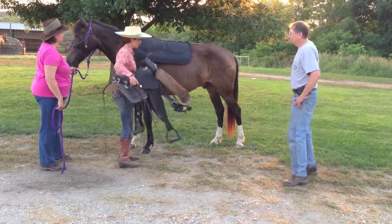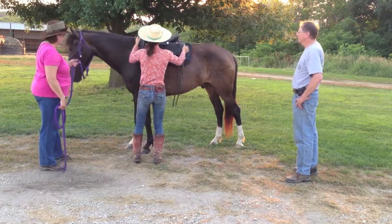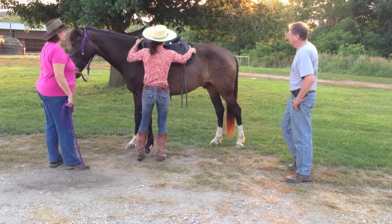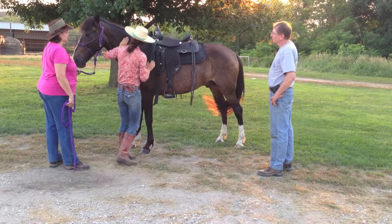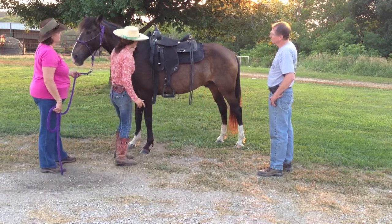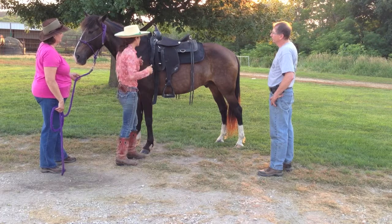When I saddle a horse, I put everything a little bit further up to begin with. You'll see I'm intentionally uphill, and the reason for that is so that I can slide it back, so that I go with the hair of the horse, not against it. Sometimes we can get it too far back and pull forward, and that goes against the hair of the horse.